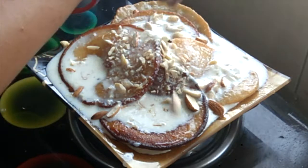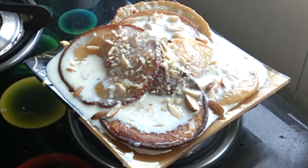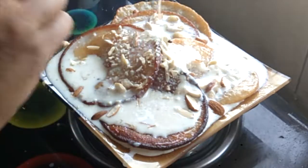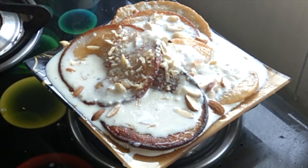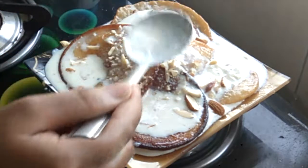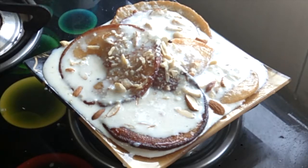Hi everyone and welcome back to my channel. Malpua is a Northern Indian sweet dish, and it is the most common sweet dish made with maida and chashni. It is a very tasty recipe, and I am going to present it today with some latest twist. I hope you will like this recipe. Don't forget to like my video and subscribe to my channel. Let's start.